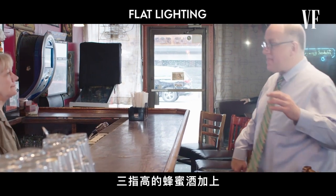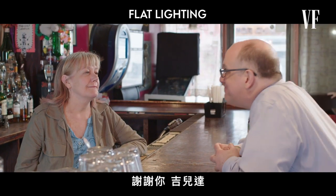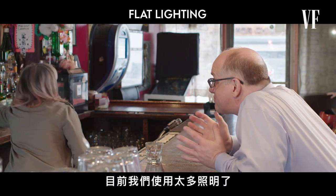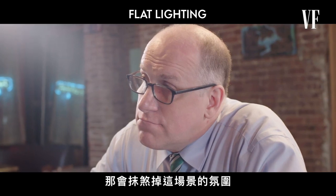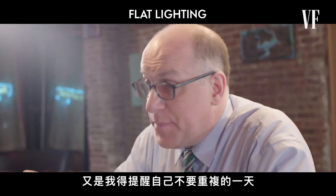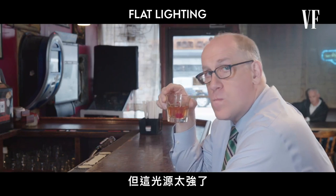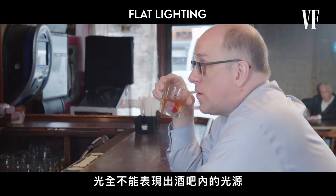Three fingies of Drambouille and maraschino cherry. Thanks, Gilda. Three fingies. Usually you're a two fingies kind of guy. Right now we're using too many lights, which causes the scene to lose any sense of mood. Another day you're trying to forget? Another day I gotta remind myself not to repeat. Yes, these subjects are lit, but this lighting is too intense and there's no justification within the context of the bar for where these light sources are coming from.